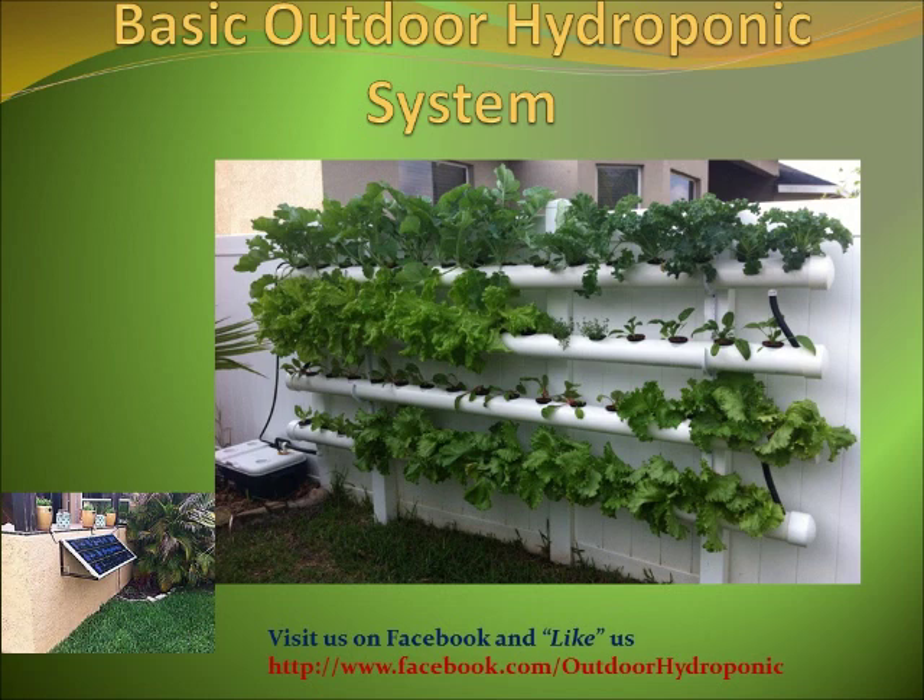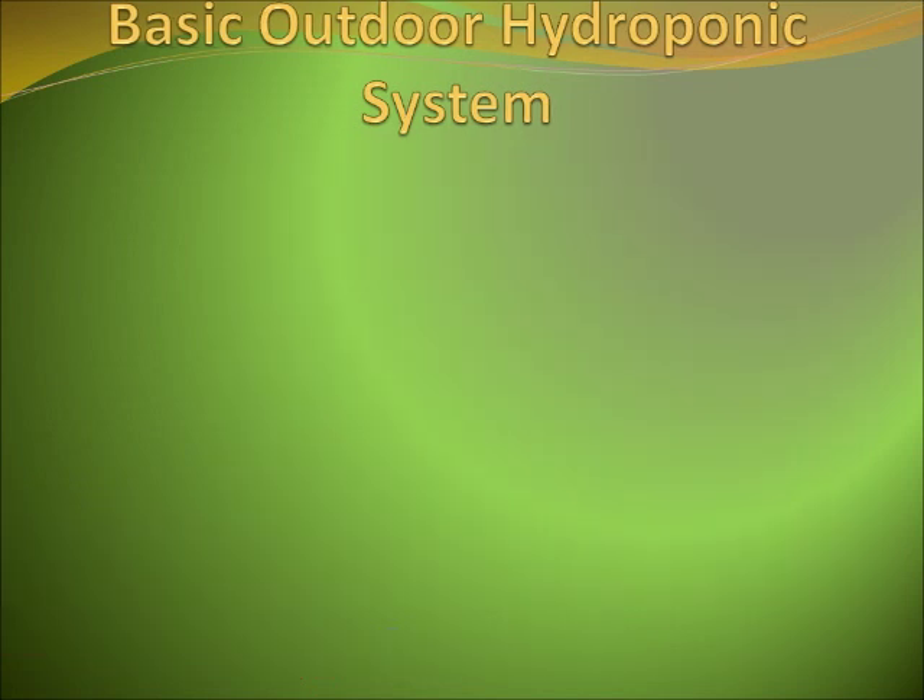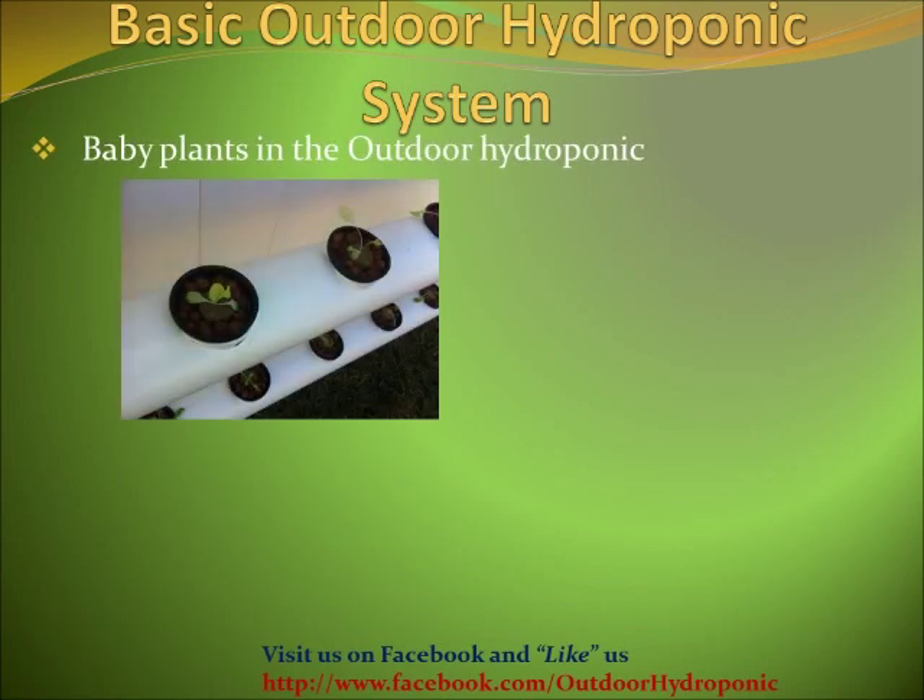The next slides are going to show you some of the plants I grow in my outdoor hydroponic system, and I hope you like them. We'll see you next time.